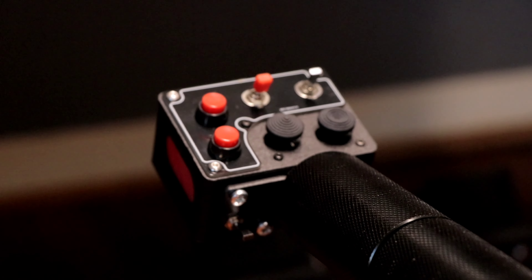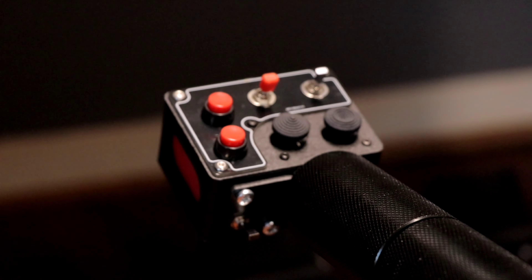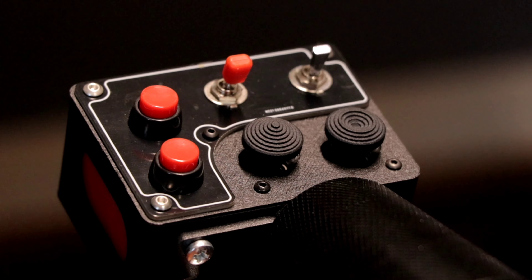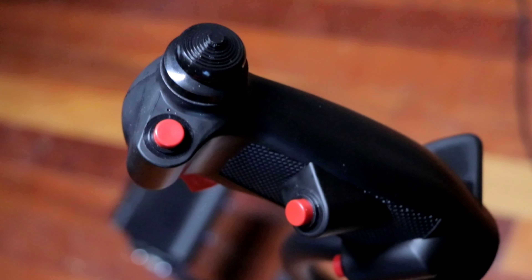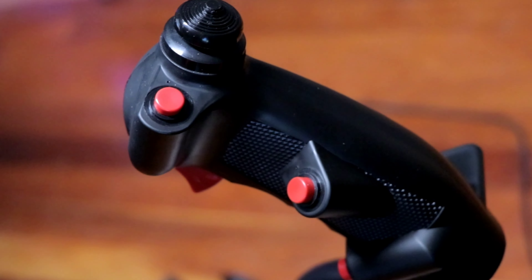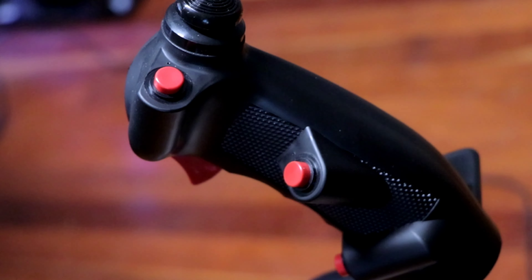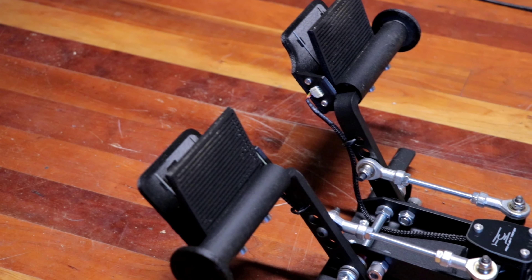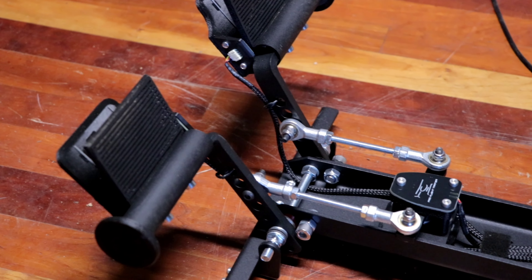Up here you'll notice the two hat switches, but we still have two toggles and two buttons like the original. Now there's one more switch down there that you can put your thumb on — you can't see it in this view but it was visible before. The cyclic is about the same; it's got the hat switch and the trigger.